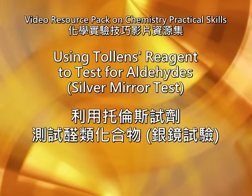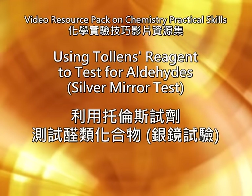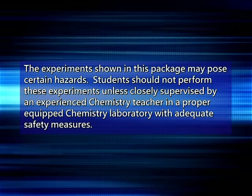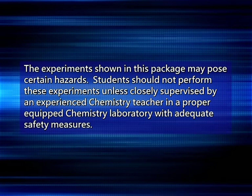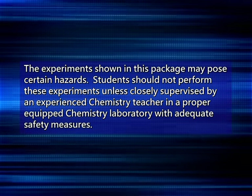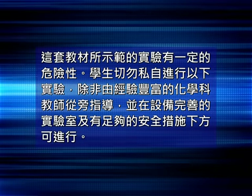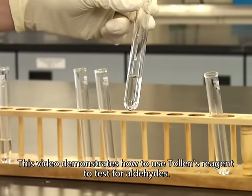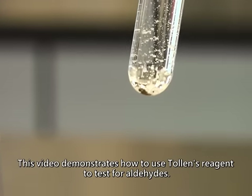Using Tollens reagent to test for aldehydes — the silver mirror test. This video demonstrates how to use Tollens reagent to test for aldehydes.